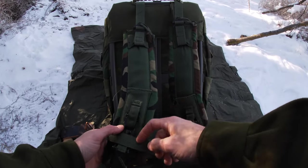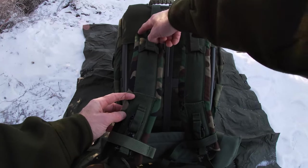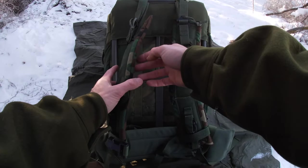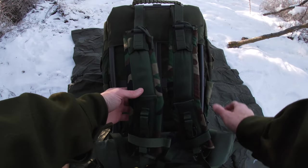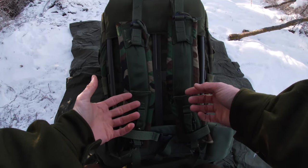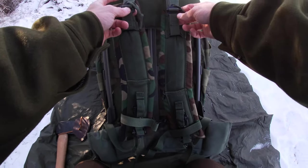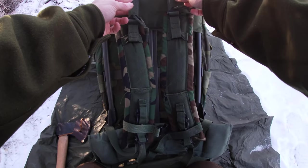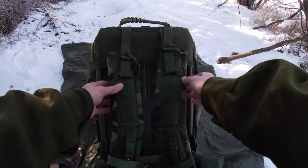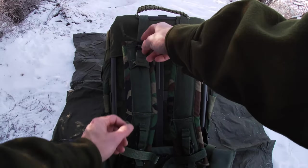These are LC2-style shoulder straps. The LC1s are the originals — they're shorter and thinner. From what I've heard, when the LC2s first came out they were a Special Forces thing and everybody wanted them. They connect through the top and are adjustable. These were a lot longer when I got the pack, but I cut them down after fitting it to how I wanted, leaving a little play but not a ton — that was on purpose. There are little grab strings you can pull to loosen them.